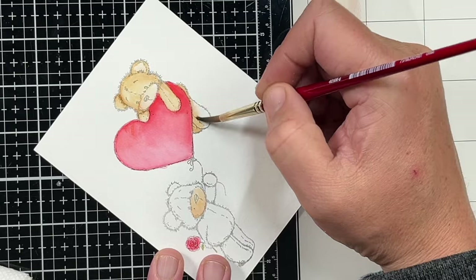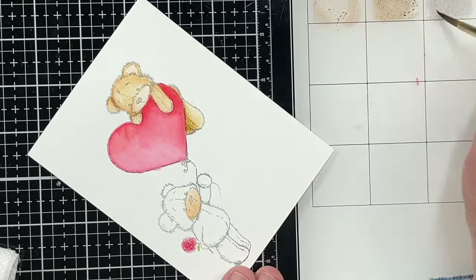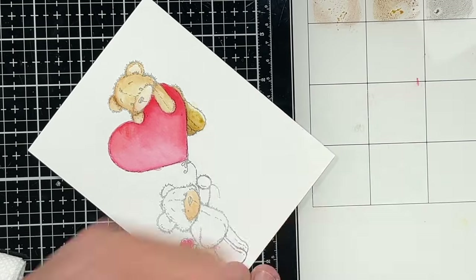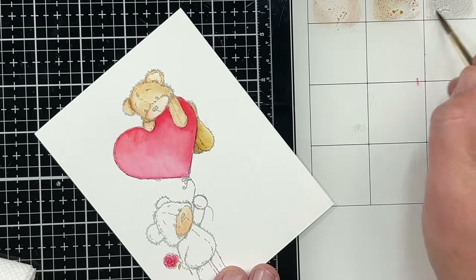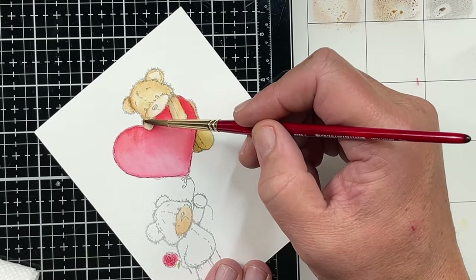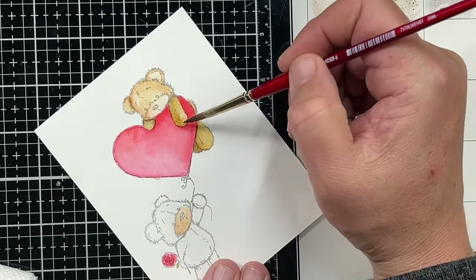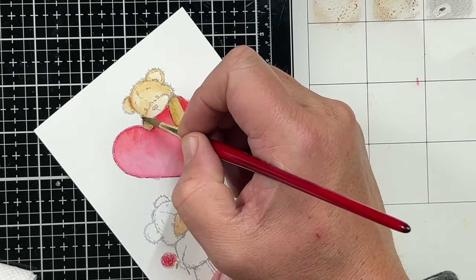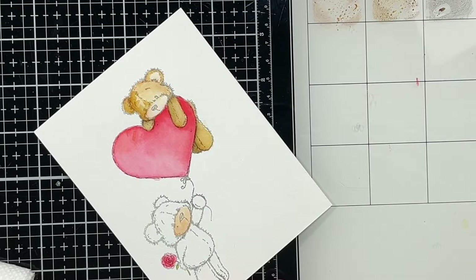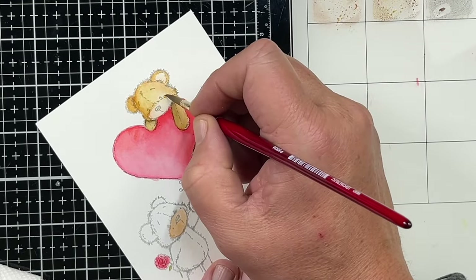If I had re-inkers it would probably be a lot easier, but I haven't bought the re-inkers for this. Now I'm coming in with my Brushed Corduroy and adding a second layer over where my shadows are and blending those out. You can see what a difference that is. Now I'm adding a little Scorched Timber because I want that to be a lot darker — his little paw back there is going to be underneath his head, so it's going to be a lot darker than the other paw. We're going to add our Brushed Corduroy and blend that out, including the little stitching on his little teddy bear head. I just think these stamps are so cute.